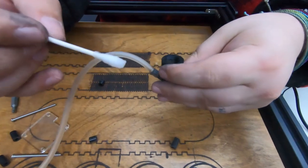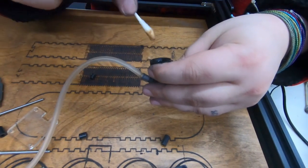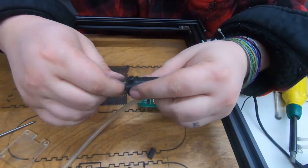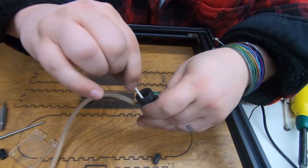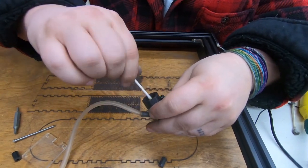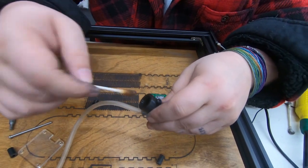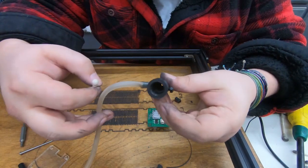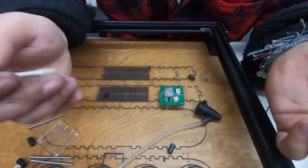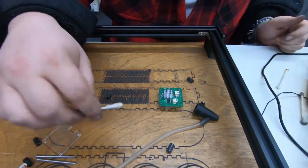Last step — we're going to clean out the air assist piece, and this one was filthy. Got that nice and clean. Time to put it back together, but I'm a mess so I'm going to get cleaned up first and then we will start assembling again.